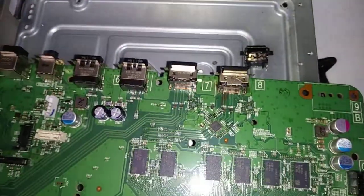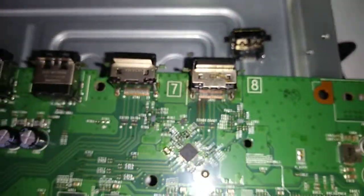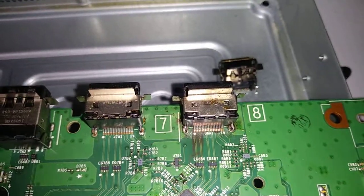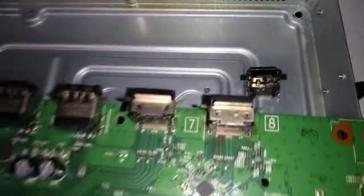HDMI port on the Xbox One S. The original port came off the board pretty good. The problem is, let's try and test it out. It looks like it's fine, maybe a little more solder, but I ain't risking a solder break, so let's just try it out and hope for the best.